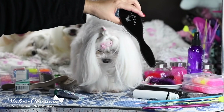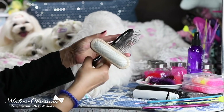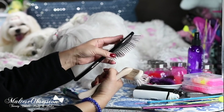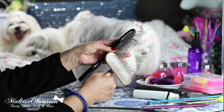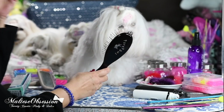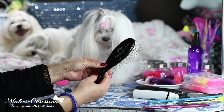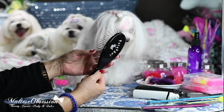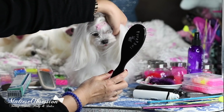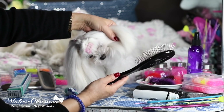Pure Paws also has a pin brush. If you compare the pins, they're about 27 millimeters — the same length as the Chris Christensen 27mm. This is one of my favorite pin brushes: it's very heavy weighted, very good quality, and I've had it for four or five years and it's still in very good shape.